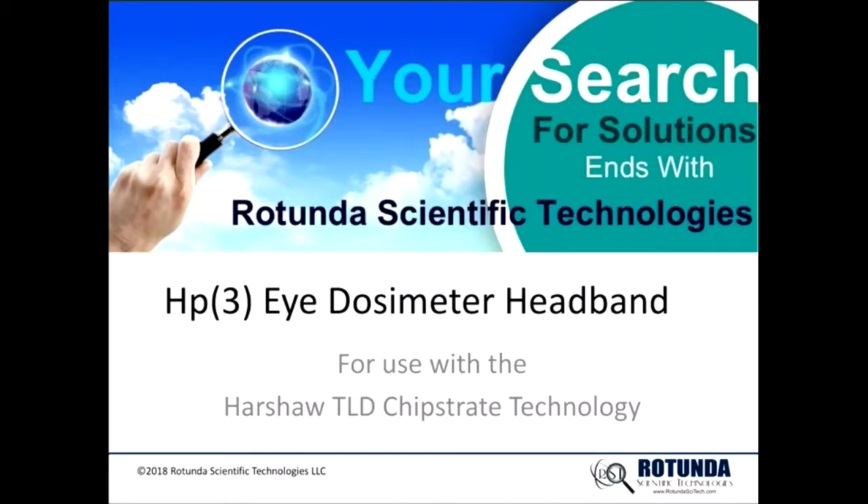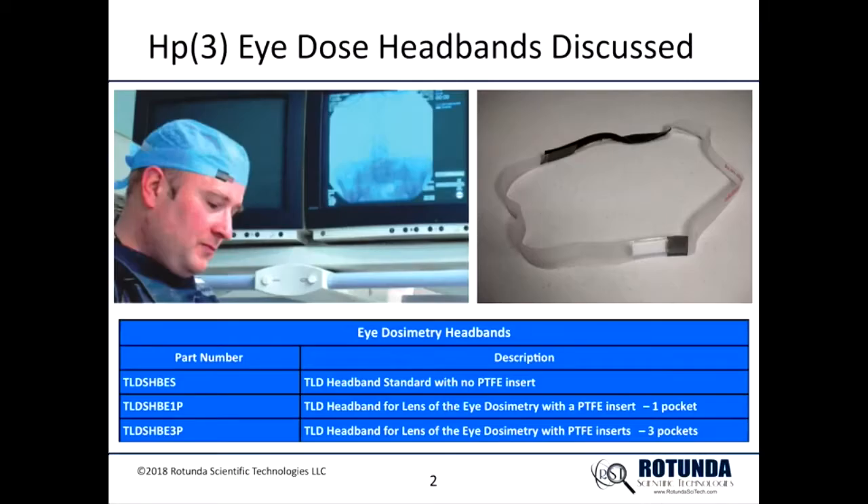This video describes the HP3 eye dosimeter headband for use with the Harsha TLD chip straight technology. The headband is worn over the eye — in the case of the one element headband, it is worn over the eye where the dose is expected to be the greatest.